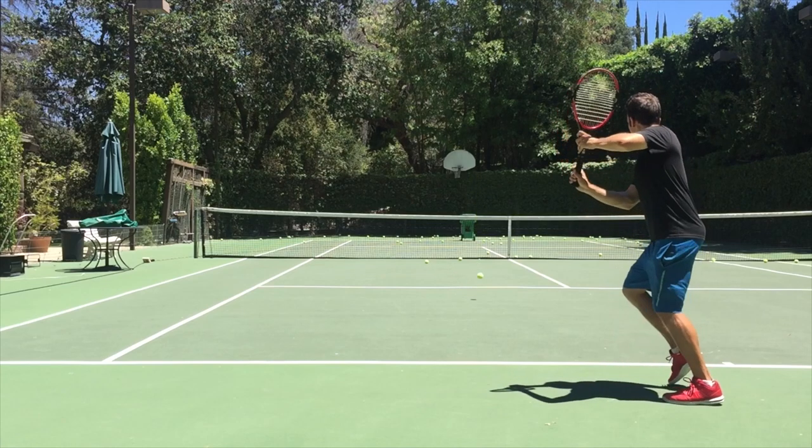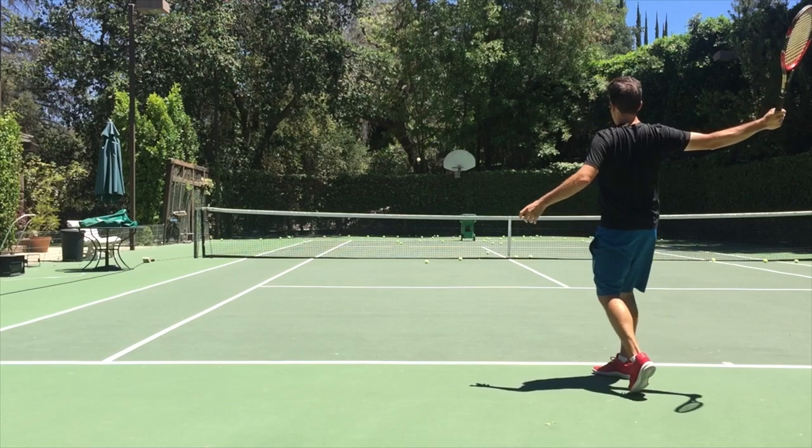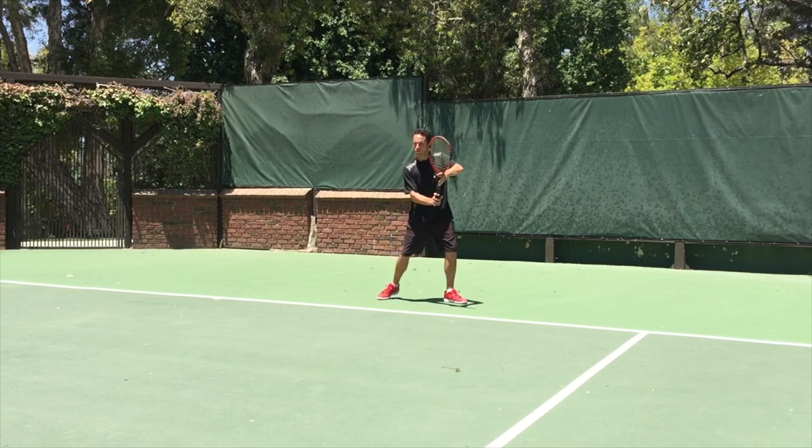Remember last video, we learned about how your hips are really creating the power in your backhand, much like the bullwhip. Well, in this video we're going to expand on that idea and take it up another level.